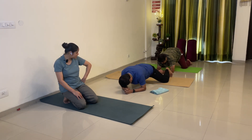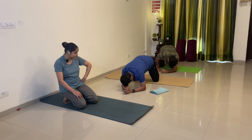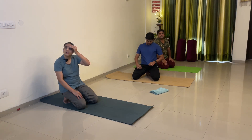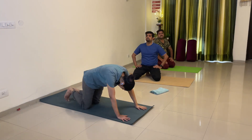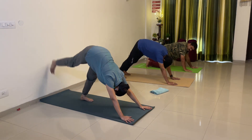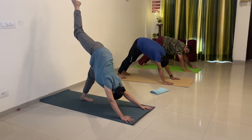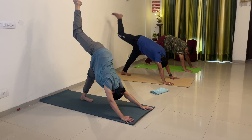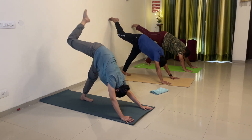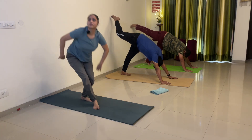Relax, relax. Breathe in and breathe out. Hold adho mukha — right leg straight. Stretch your toes and hold for 15 counting. Straight rahega. Toe stretch karo and hold for 15 counting.